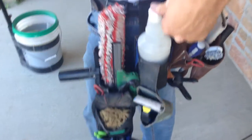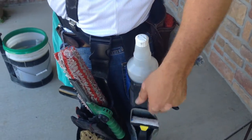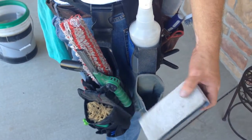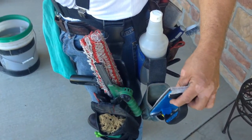Then I have my 32-ounce solution bottle. And onto that I have the Unger bottle holster, but I use it for the scrub pad, which is basically a sanding pad that I modified to be a white scrub pad holder. And I use that all the time.